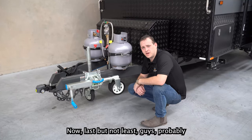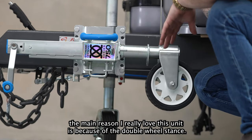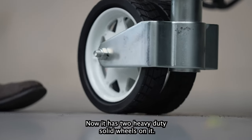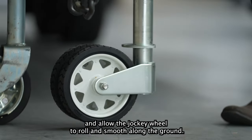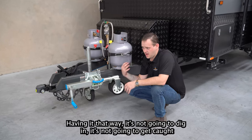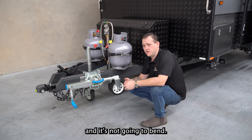Last but not least, probably the main reason I really love this unit is because of the double wheel stands. It has two heavy-duty solid wheels, and what that's going to do — say for example you're at home on some wet grass — it's going to give you a lot more footprint and allow the jockey wheel to roll smooth along the ground. It's not going to dig in, it's not going to get caught, and it's not going to bend.